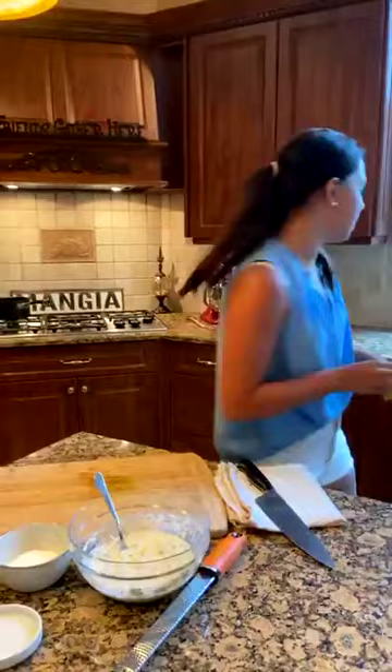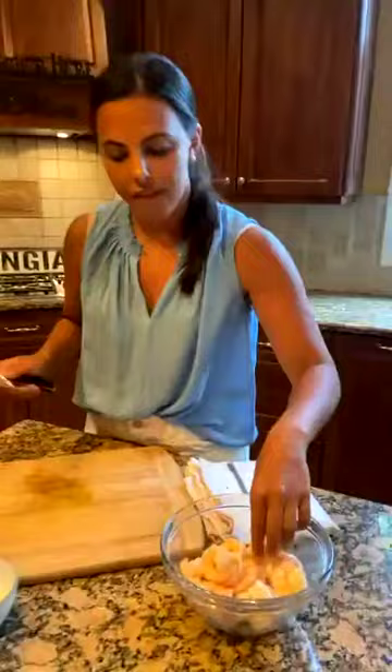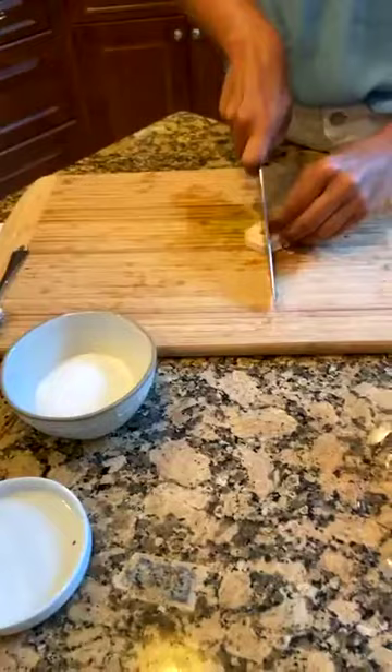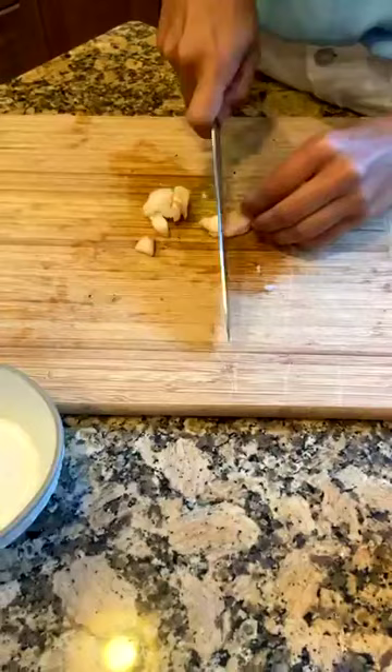Everything's good with our dressing — I'm going to get our cooked shrimp and basically cut them in half and then in half again, or in thirds. The shrimp is a little warm still and that's totally fine. I don't like when the pieces are too large because they fall off easily when you're building the roll. I want to make sure I have uniform pieces that are good for the buns.